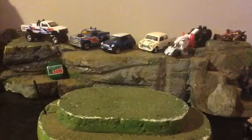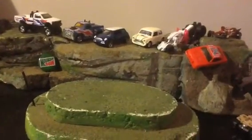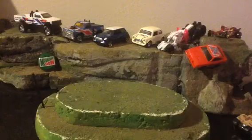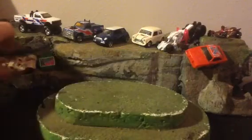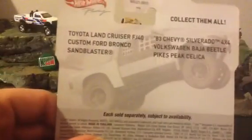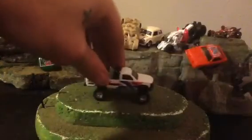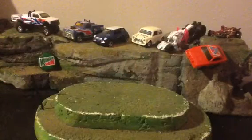So anyway, I got a custom I want to show you guys. I finally finished — well, I mean it's not totally finished, I'm not sure what else I want to do with it. It's the Toyota Land Cruiser FJ40 from the off-road series. I used a donor car for it — took its wheels and switched them out.